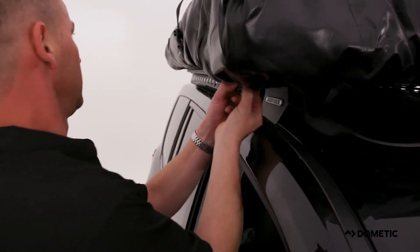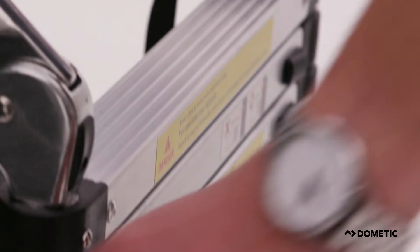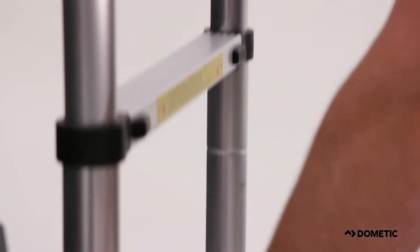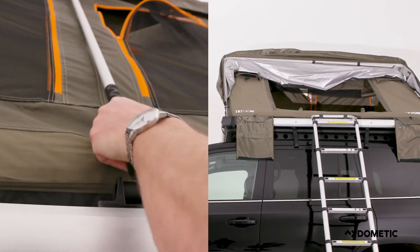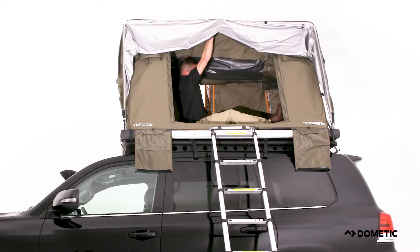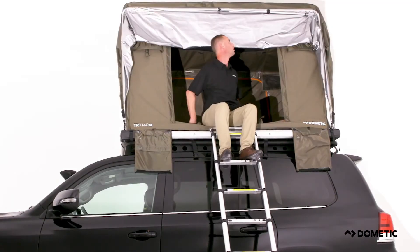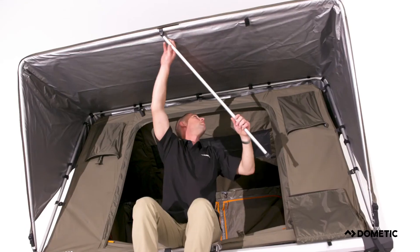To set up the rooftop tent, remove the PVC cover and the ladder. At the back of the tent, locate the rear pole and attach it to the base of the rooftop tent. Then find the center pole and attach it to the rear support frame. At the canopy, locate the front pole and attach it to the front support frame.